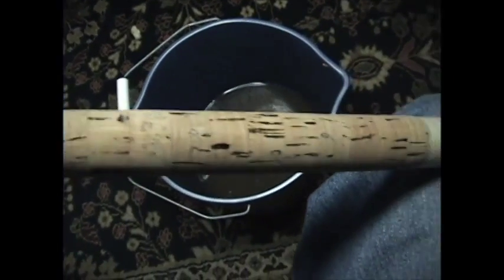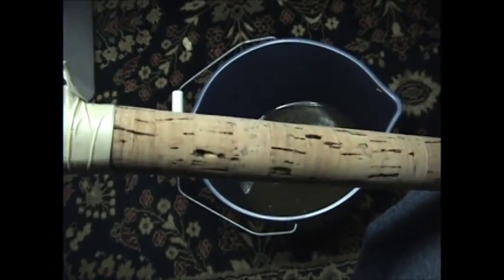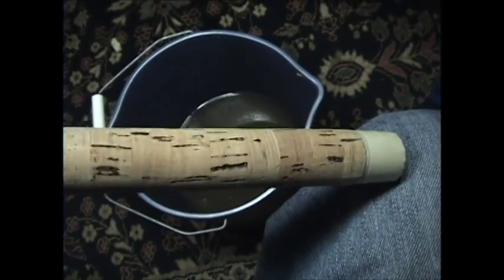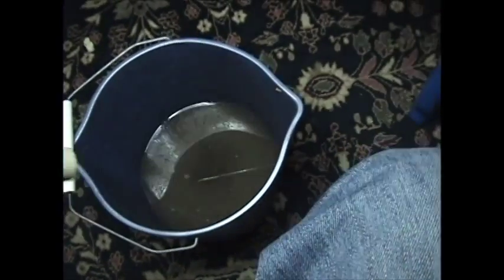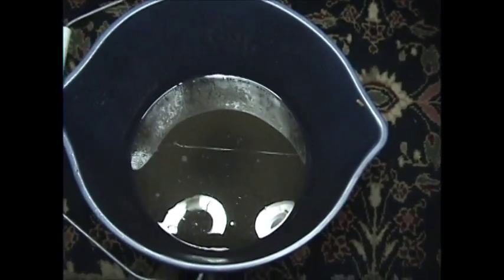I've got it taped back off, and then after that I'll sand all that filler down to make it nice and smooth and make it look like brand new again. One thing I want to show you: I cleaned one handle in this bucket of water — just look how filthy that is. Let me zoom in on it for you.